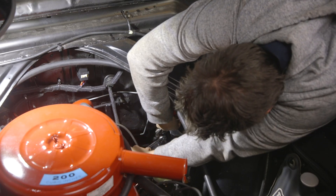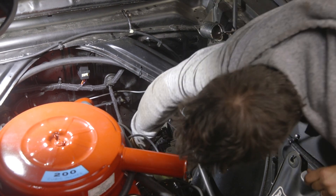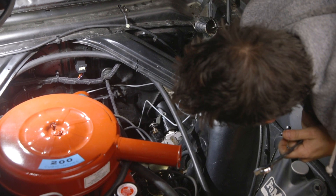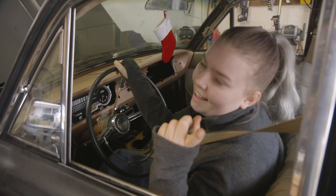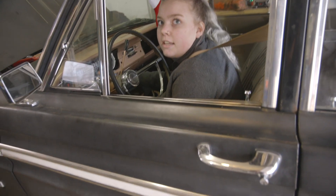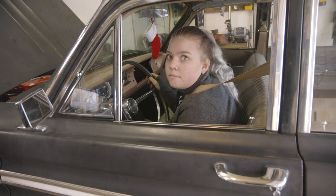We adjusted the shifter linkage - sliding it all the way up into park, then down into reverse, down to neutral, and back up to park. Fingers crossed. Go for it - we're running! We still need to replace those belts, but the horn works! So all that was left was the test drive.